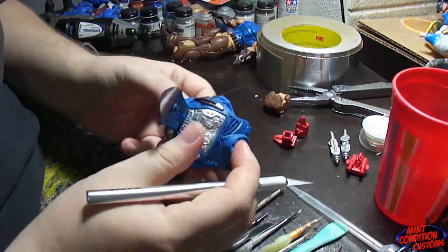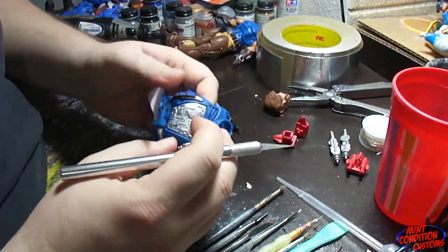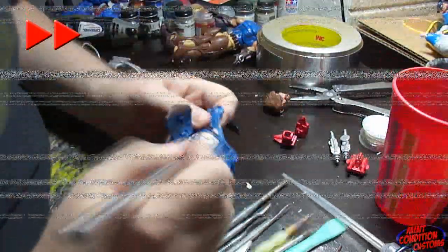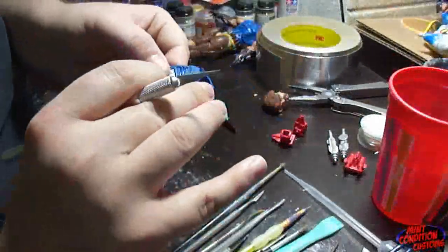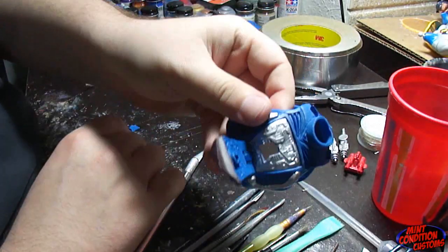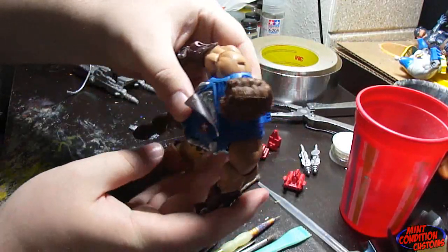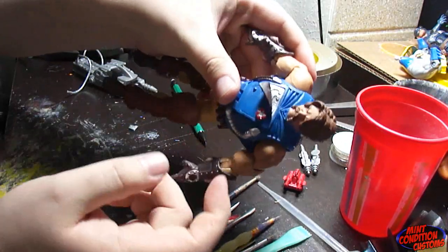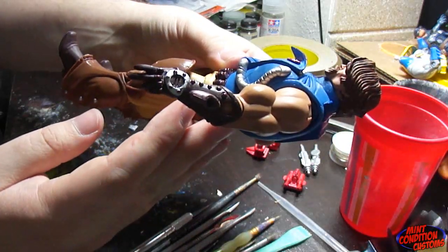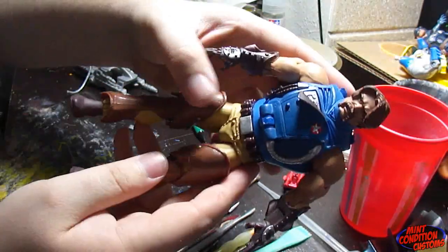Next you're going to take your X-Acto knife and get started. And there we go — this is what the vest now looks like. You can see there is nothing coming up. Look at it from the side and you can see it sitting now flush with the rest of the vest. I'd say it's pretty awesome.